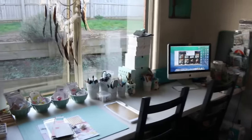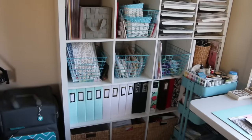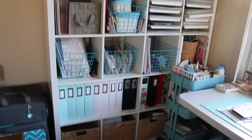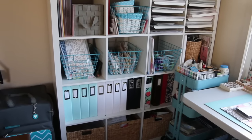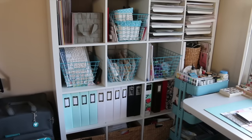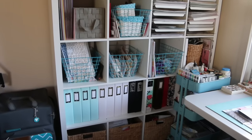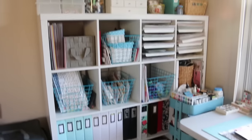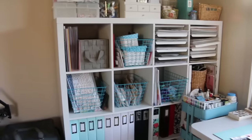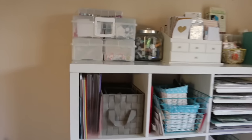To start off I'll show you this — it's my 4x4 cube that I use to store most of my albums, papers and everything. This one is not an IKEA one — we don't have IKEA here in Tassie, so as much as I would love an Expedit I don't have the money to post one down. I definitely recommend getting one from IKEA if you have that option, but on top here I have a couple of storage boxes.